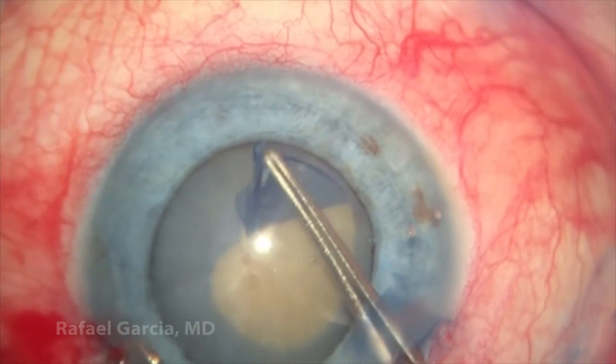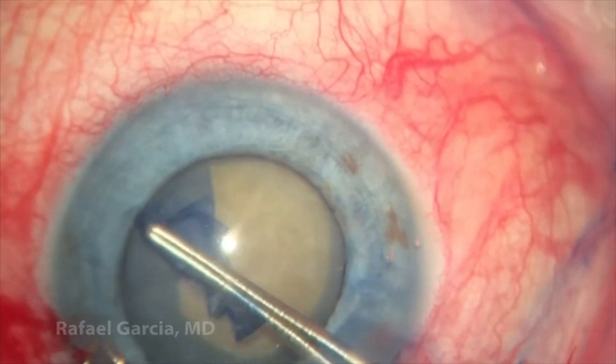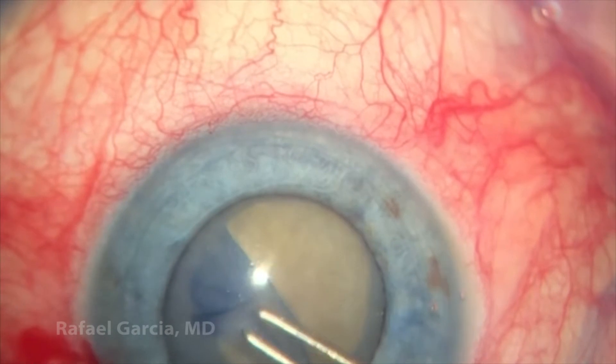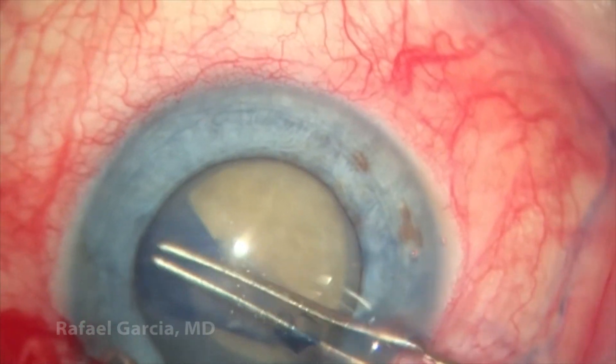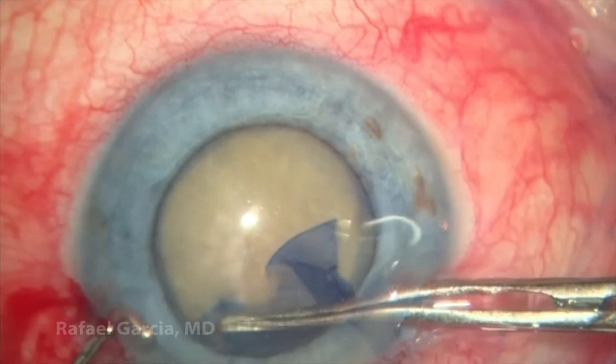Otherwise the surgery can become very challenging as the pupil comes down during the procedure and you may run into a lot of trouble. So nice and easy, slowly but surely, we end up with a good rhexis while the pupil still has a reasonable size.